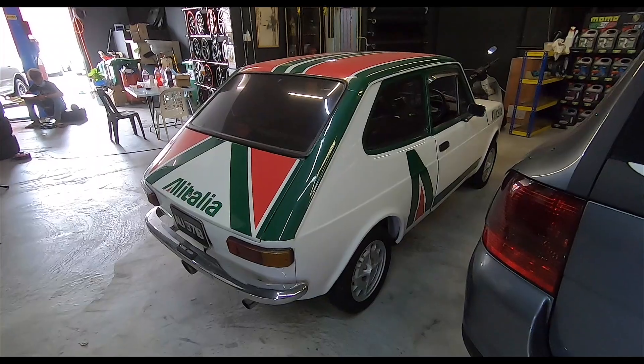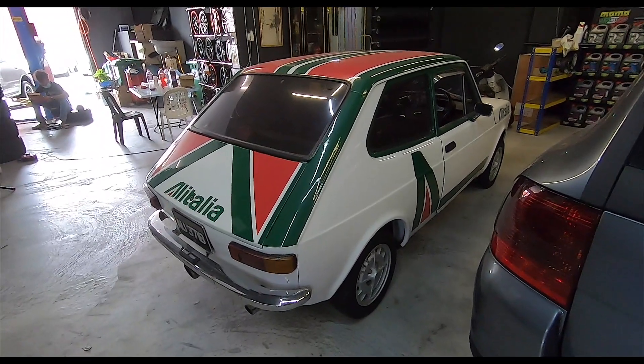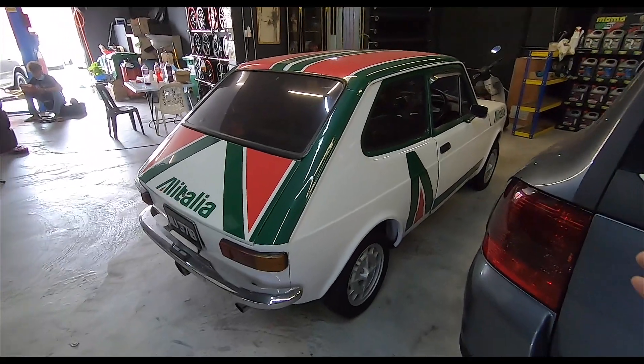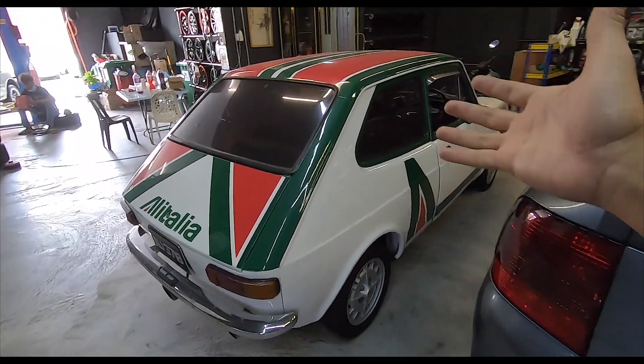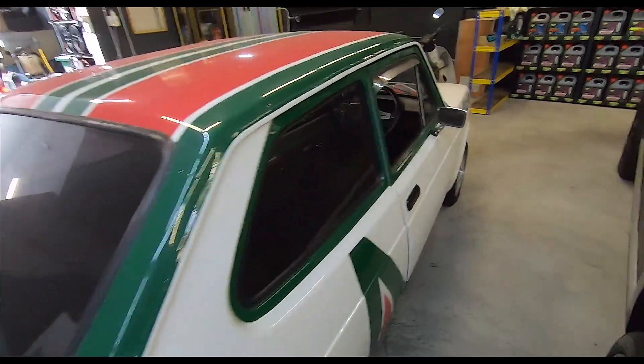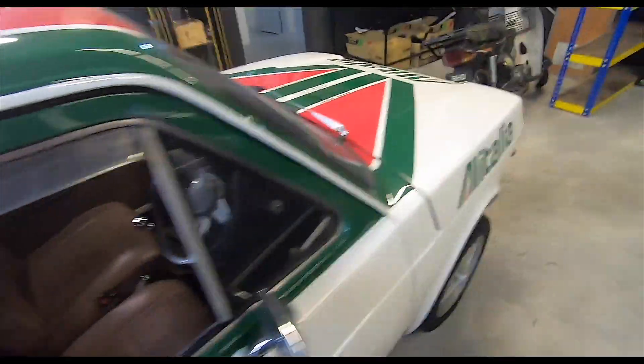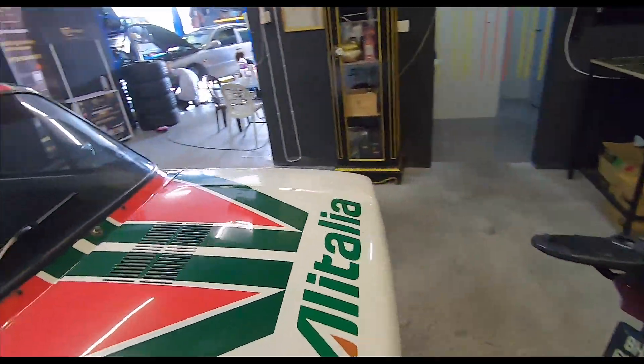And then Ramesh — my late friend Ramesh — sold it off to somebody else. And then he bought it back. And then he passed away. And it went to somebody else. And now it's with Bobby. I'm so happy this car is back in the family. It's still a lovely, lovely car to drive — three pedals, baby. Still a wonderful little car to drive.